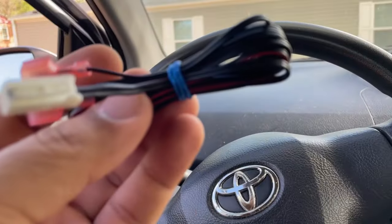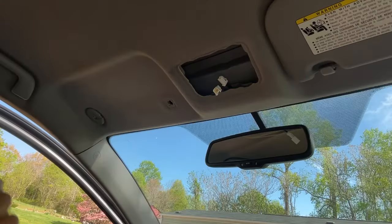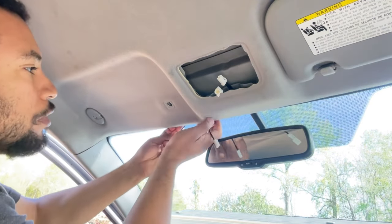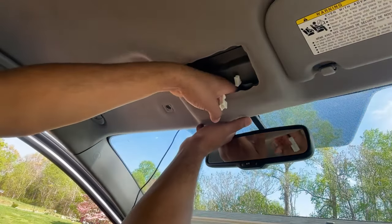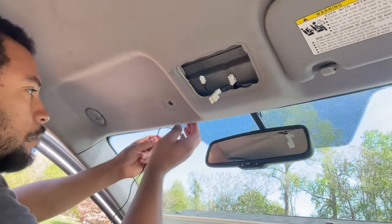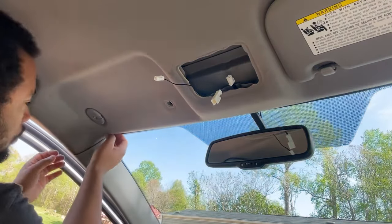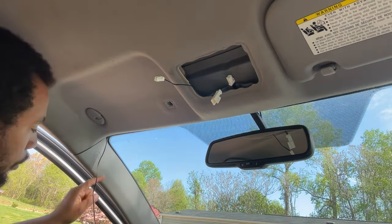Get the rubber band off and unravel the harness. With the white connector facing toward the mirror, pull down on the headliner a little bit — be careful, don't put too much pressure or force. Tuck this wire underneath the headliner, making sure the end stays out, and then proceed to removing the A-pillar and working the wiring harness down to the fuse box.